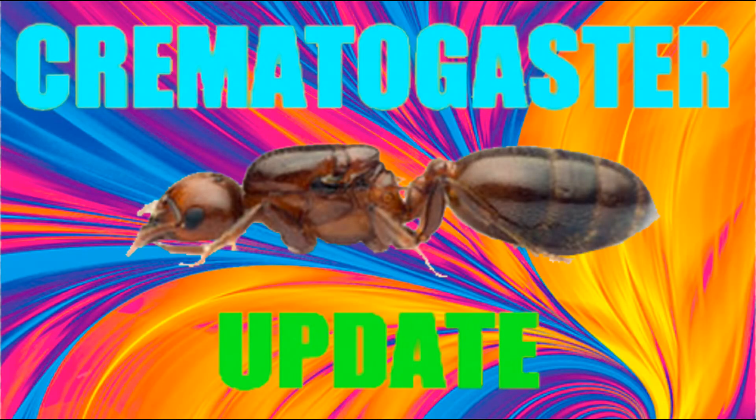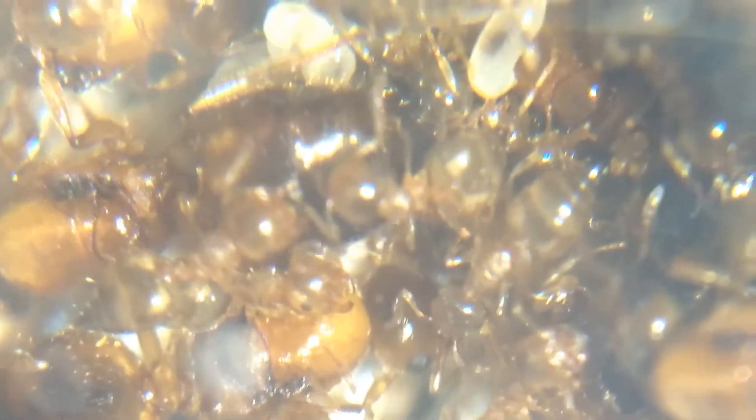Hey guys and welcome to another AntCo update video. This time I will be updating you guys on my new Crematogaster supercolony and a lot has happened since the last update. So since the last update I moved the Camponotus out of the Oz Ants Waitong nest into a test tube and moved the Crematogaster in.